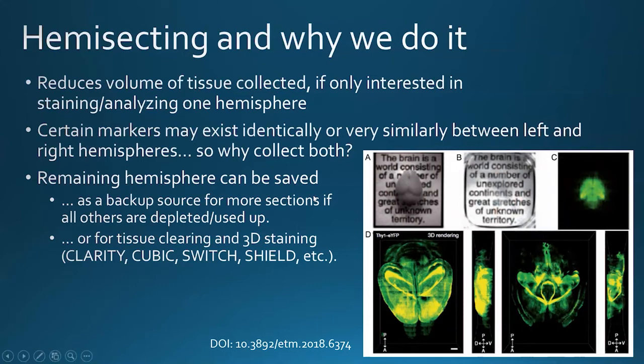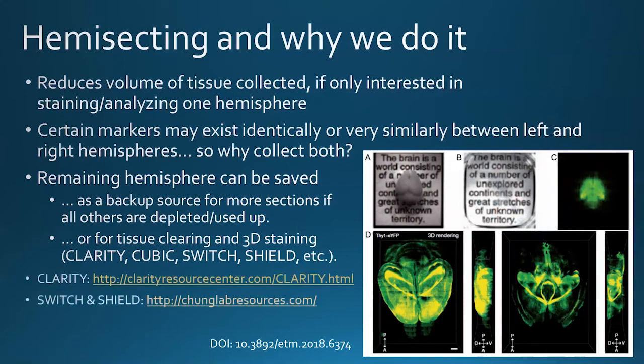For more information, you can see the links displayed here. CLARITY is something that Karl Deisseroth's lab developed several years ago, and it really set the stage for follow-up techniques. I've used CUBIC a few times. For deeper tissue staining and visualization, SWITCH and SHIELD are ones I've been keeping my eye on and I do suggest you look into as well.